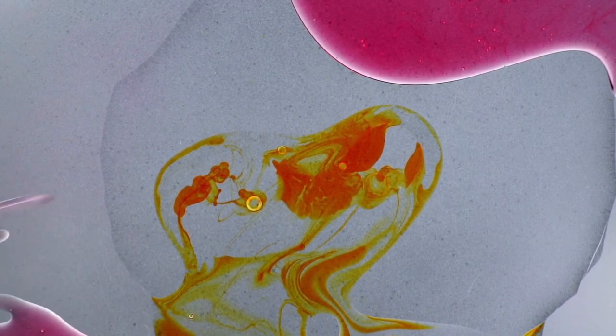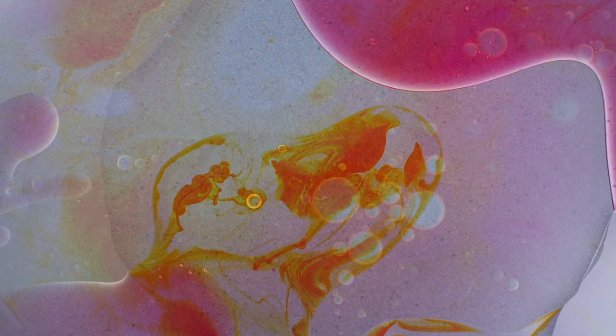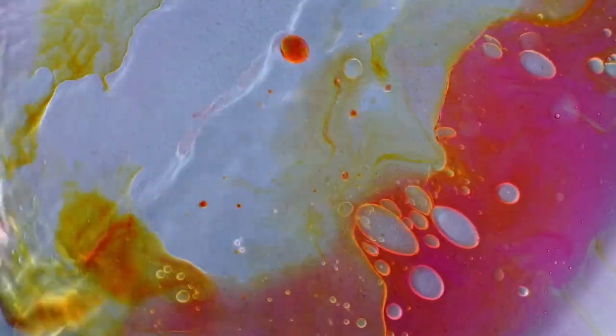As the oil and dye mix, we can already see some very cool three-dimensional motion happening. I'm going to build up the plate now with more dyed oils to increase the contrast and definition of that motion.